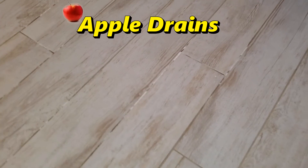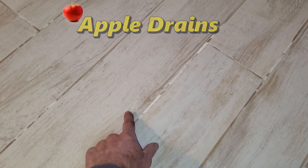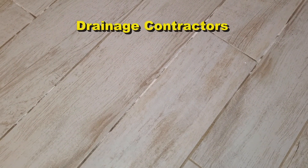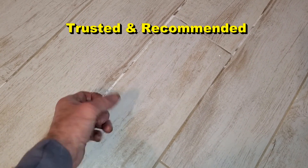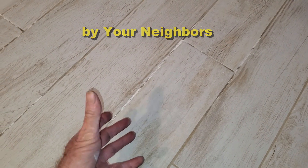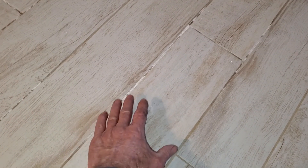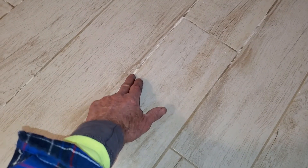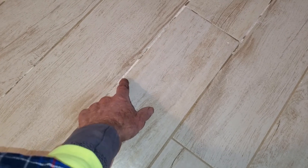So you can understand what the problem is — you can see efflorescence coming up through the grout. Can you see it here? This is a brand new floor and they did a nice job of grouting, but this white material right here, you can see it kind of flakes off. This is efflorescence. What efflorescence is, is actually sodium — it's a reaction between cement, which is grout, and water. When you get enough water under the floor or in the block, that efflorescence is going to form.